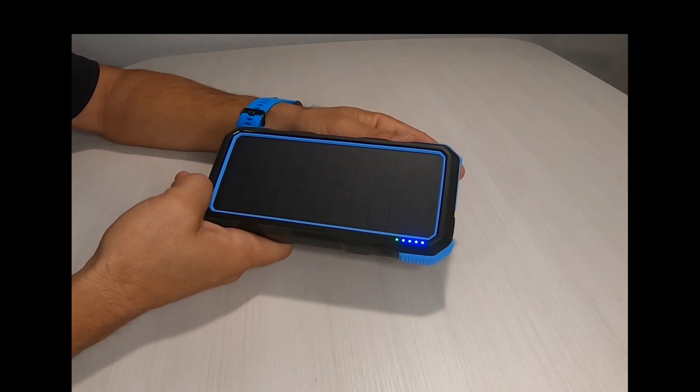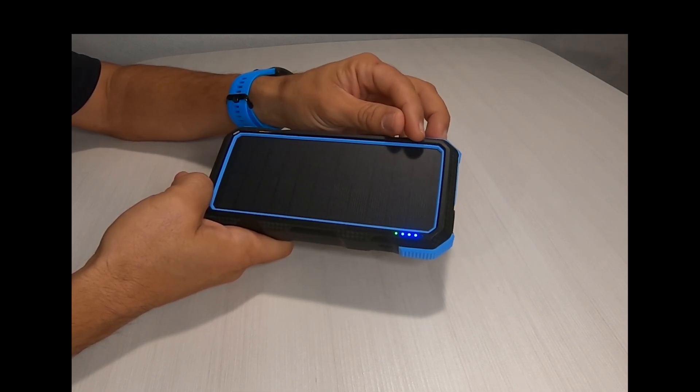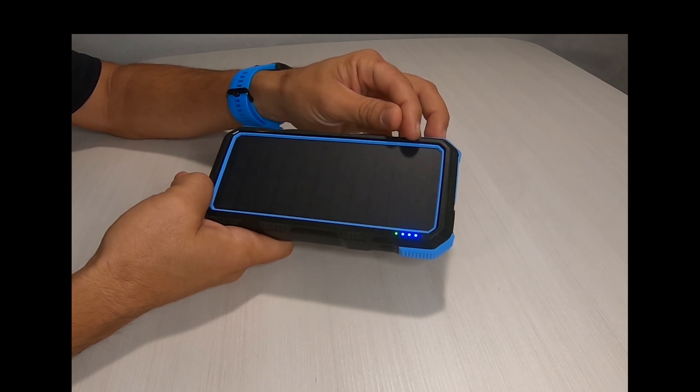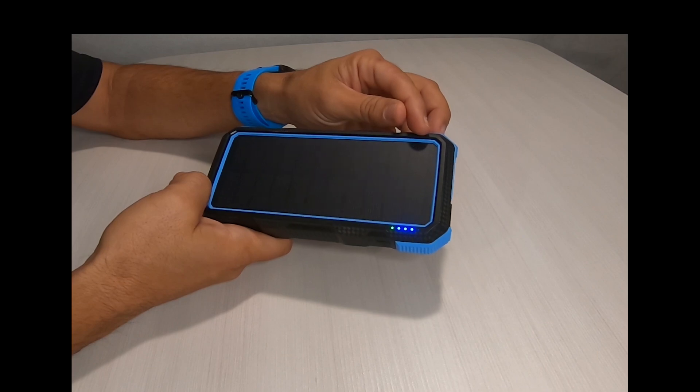Green indicates that the solar panel is active and charging. The blue lights each represent 25% state of charge. Right now you have three solid blue lights with one flashing blue, meaning it's somewhere between 75 and 100% state of charge.